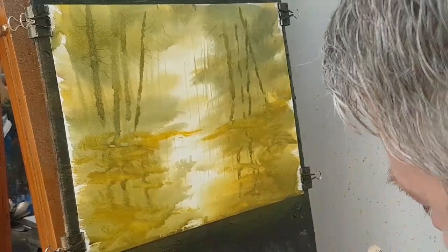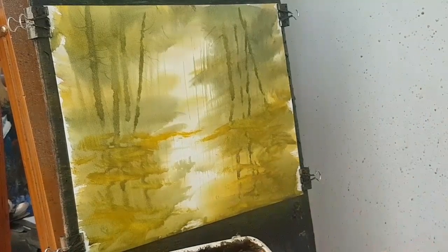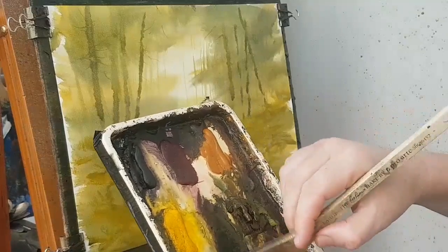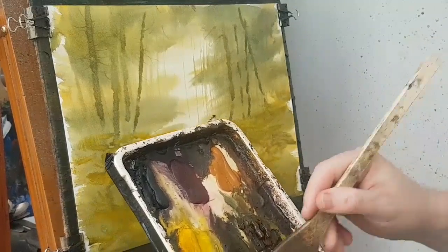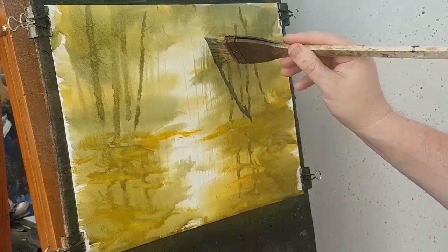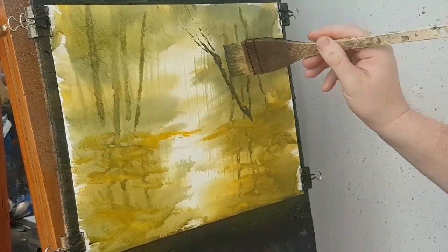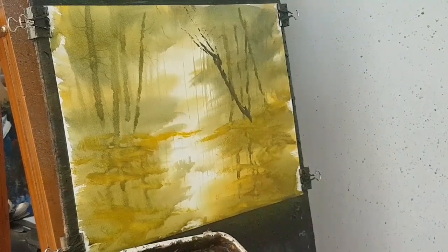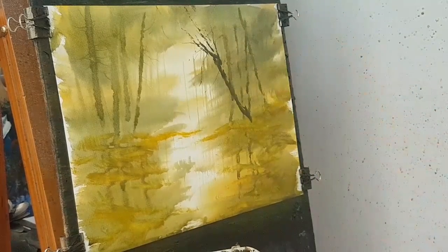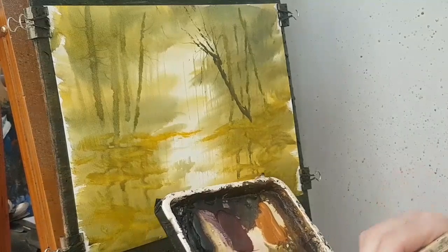Now I'm going to put in some stronger branches and twigs — so this will be like our third layer. As the paper's drying, the paint goes on thicker and stronger tones, pushing the first stuff right into the background. I'm using a bit of burnt umber and a bit of ultramarine — quite a dark colour. These will be dark trunks silhouetted against the light of the sky. Let's try the smaller brush for these end bits, the tips. Once I've got all these in I'll use a bit of dry brush work and put some foliage on them.